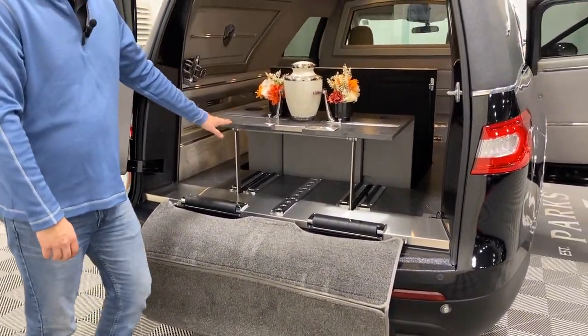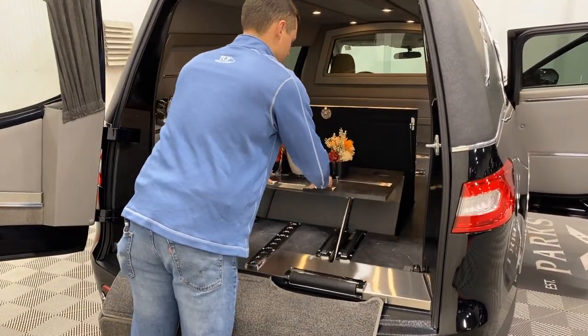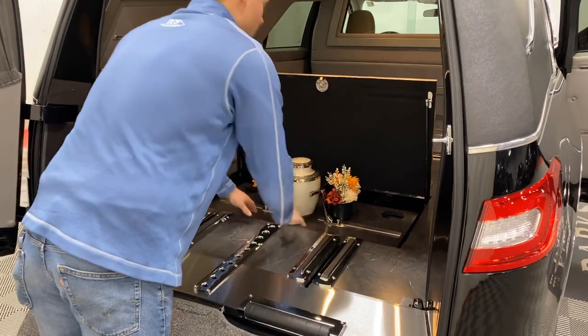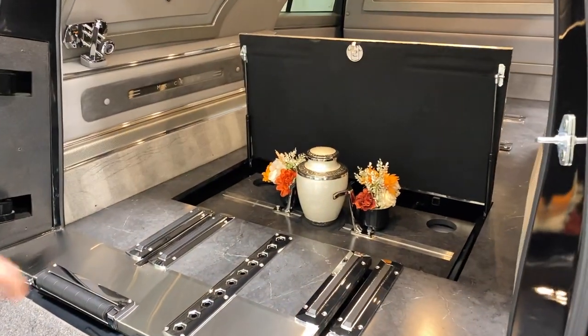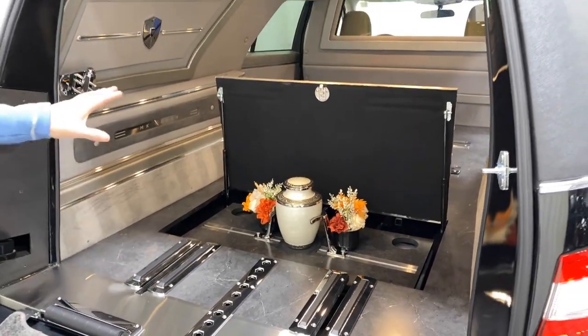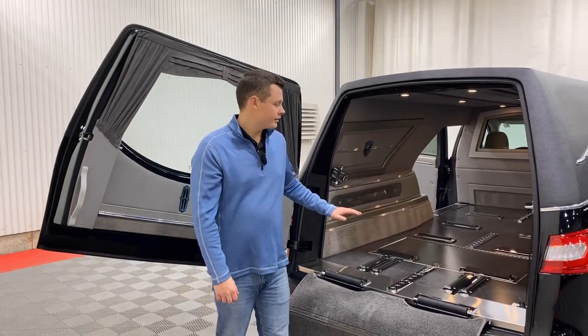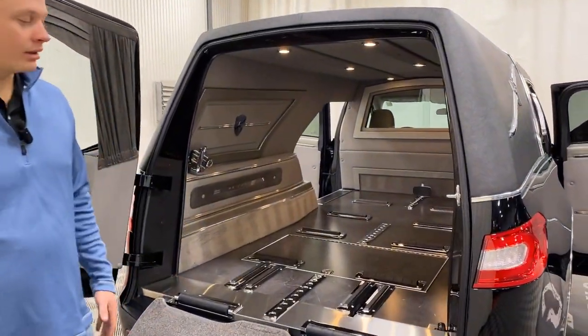The rising urn carrier has a simple little latch on the right — you can push it right back down to the floor. Once you remove the urn and the two flower pots, you can fold those fingers down flat and then shut the door right there. As you can see, the urn carrier is now flat underneath the floor.